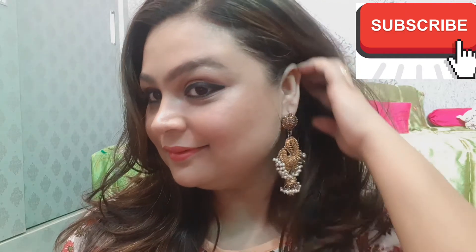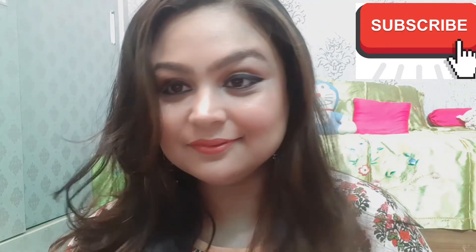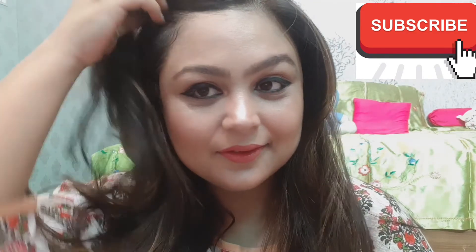Please like it if you like it and leave a comment. The products I have used will be shown in the description box.